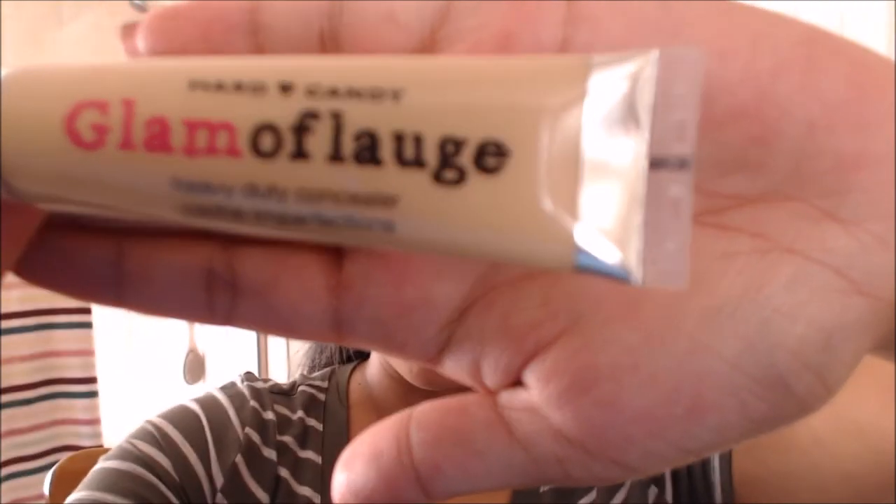This is my second tube, and not because I finished it, but because I initially bought it in the shade medium and light and it was way too light for me, so I had to go back. I am Honey Beige N6 in the L'Oreal True Match, and in MAC Pro Longwear Foundation I'm in the shade NC40, so medium light is way too light for me.